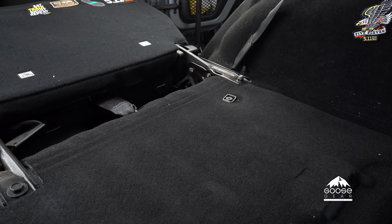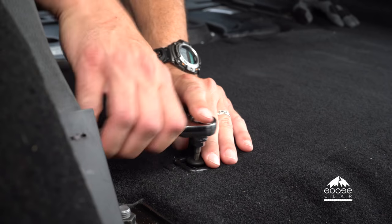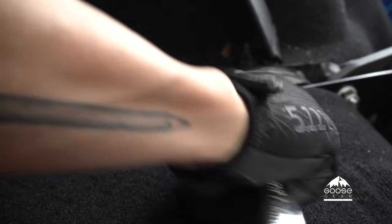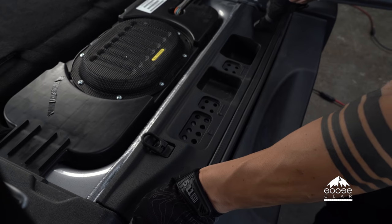We will also remove the factory tie-down anchors. Now, by pushing this tab in, we'll remove the jack access cover.